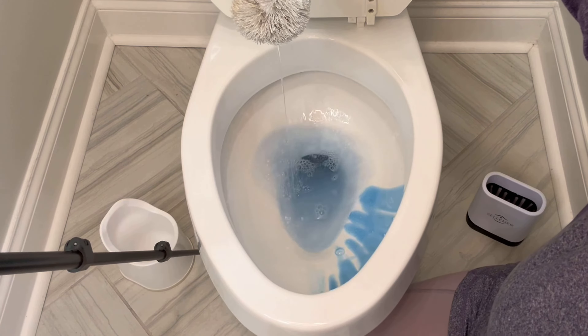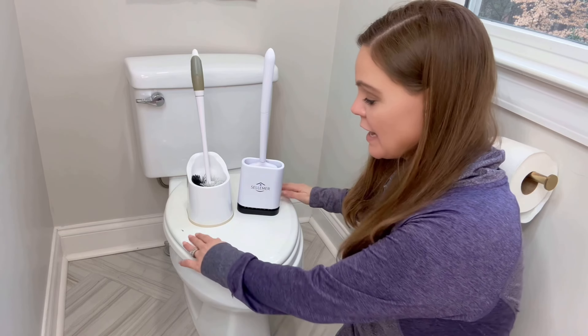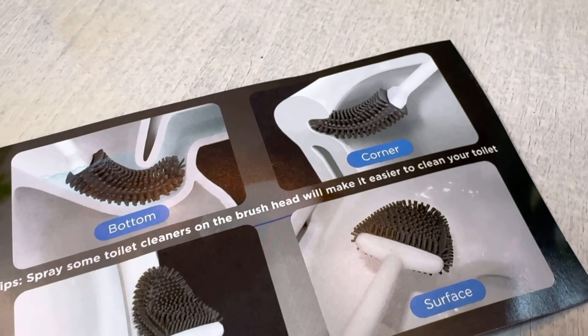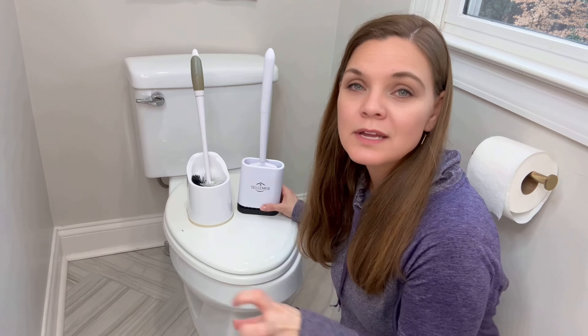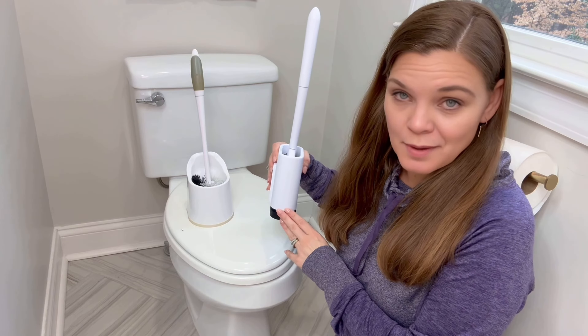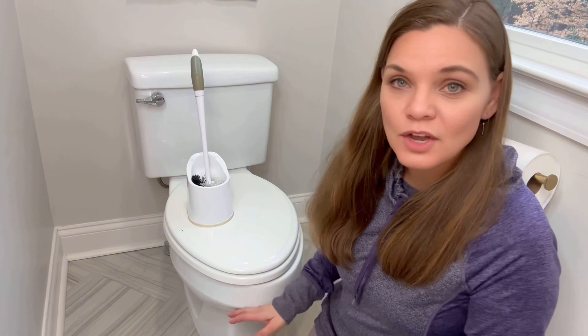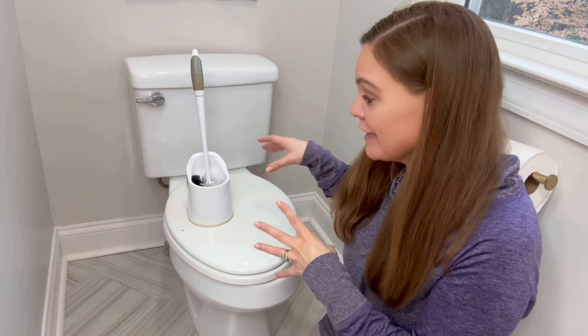I do find that the bristle brush maintains a lot more water when I pull it up, while the silicone one holds a lot less. So there's just a lot less drainage and drippage in storage, and I would choose the silicone for that reason. The edges of the bowl cleaned the same, but with the lip under the bowl I liked the silicone better, and with the base of the bowl and the hole they were about the same. I do feel like the silicone is going to dry faster and be more effective just because it doesn't hold so much water. I also like that it is so much more compact — it's so easy to just tuck it away and hide it and you don't even know it's there.